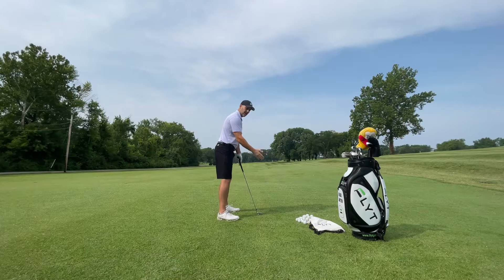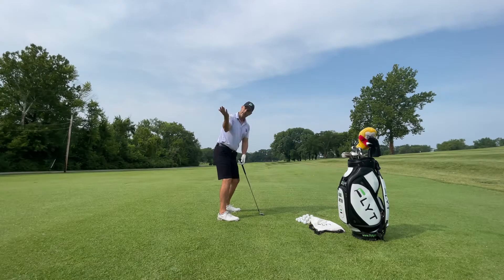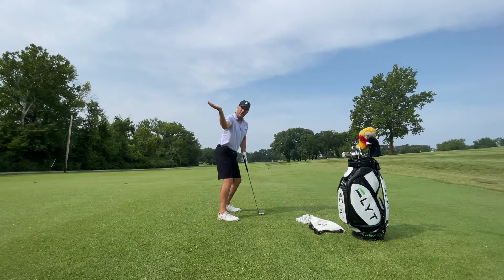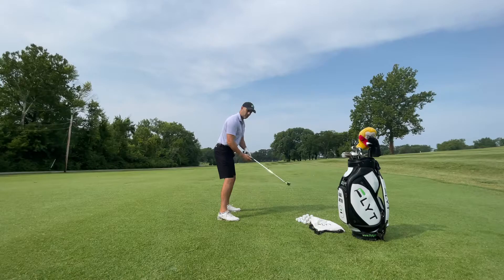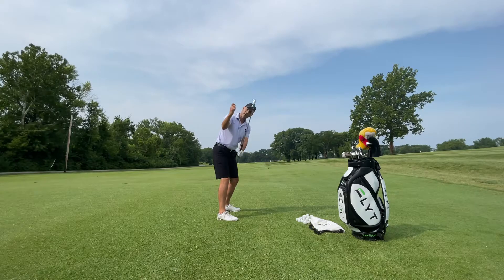One of the things that Haney talks about is when you're swinging the club to the top, imagine you're a waiter at a restaurant and you've got a dinner plate on your trail hand — right hand for right handers — and holding that dinner plate for as long as you possibly can. You can see what that would do. If I've got a club here and I'm too steep like I get, that dinner plate would fall straight off onto the ground.